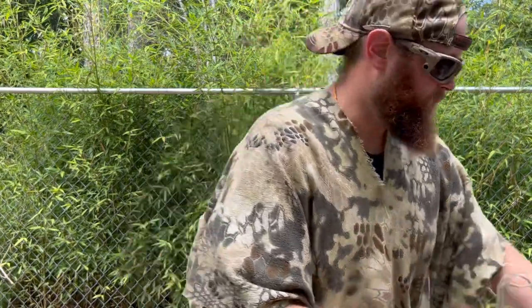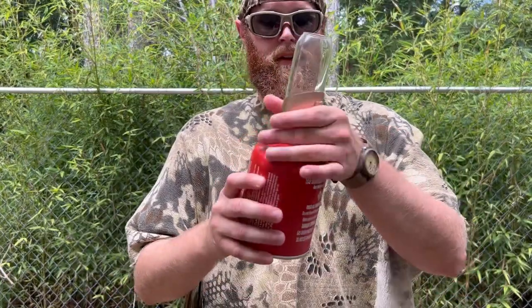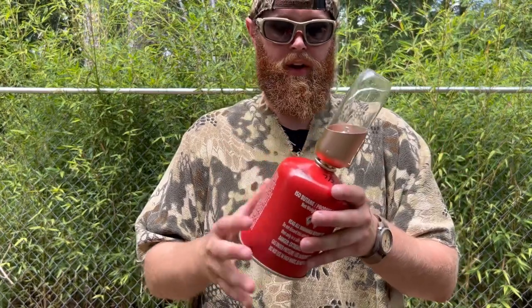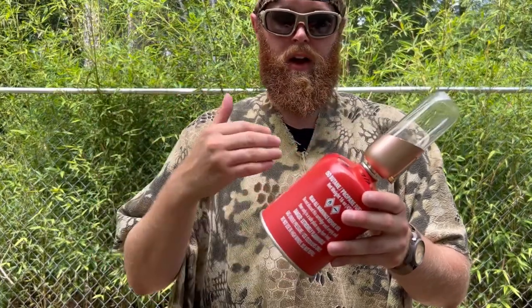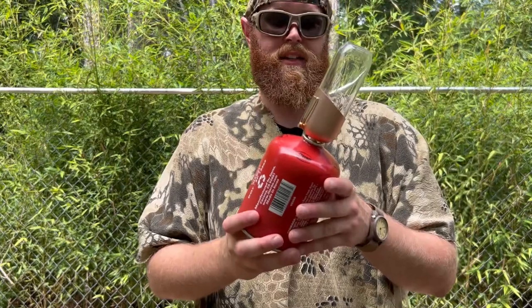I'm going to hook it up to the gas container real quick just to show you all the ease of use. And that's pretty much how it's going to be set up. You can get the smaller containers if that's what you want to do. These large ones are nice, but they work better if you're at home or maybe vehicle camping. I prefer to carry the smaller size cans myself.